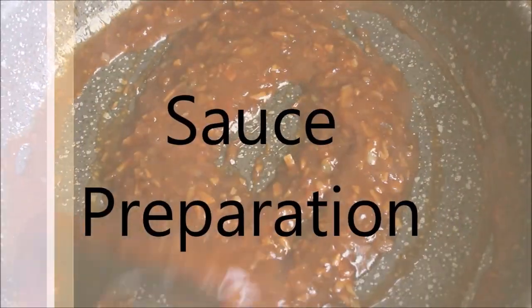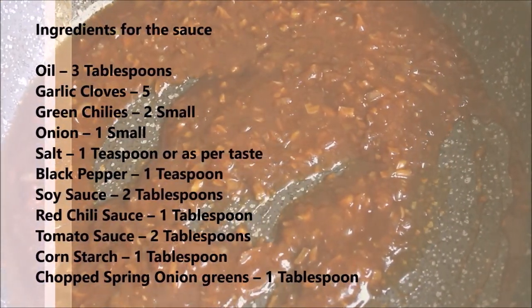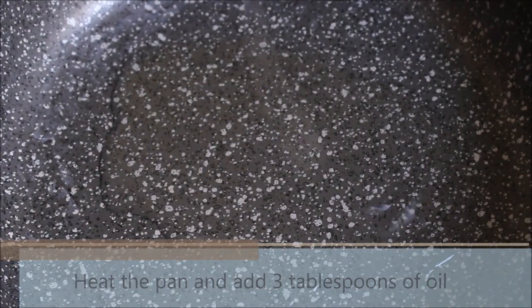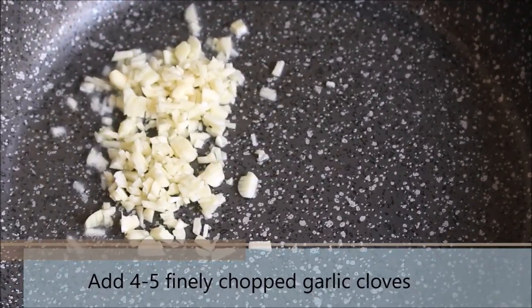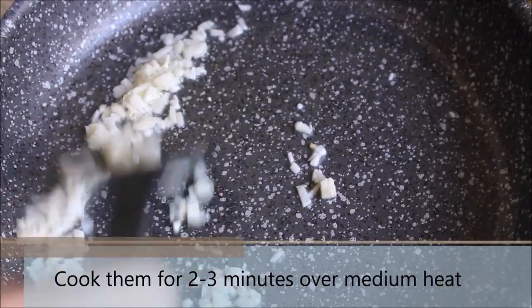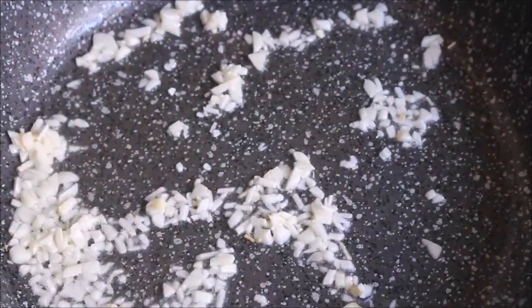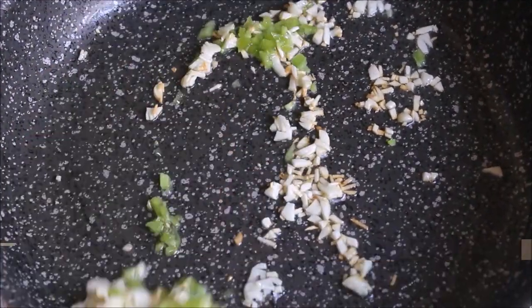Now it's time to start the preparation for the sauce. These are the list of ingredients we would need to prepare the sauce and I have also listed them in the description section. Heat a pan and add 3 tablespoons of oil. Once the oil is hot, add 4-5 finely chopped garlic cloves. Mix them nicely with the oil and let them cook for 2-3 minutes over medium heat. Then add 2 small finely chopped green chillies and cook them for a minute.